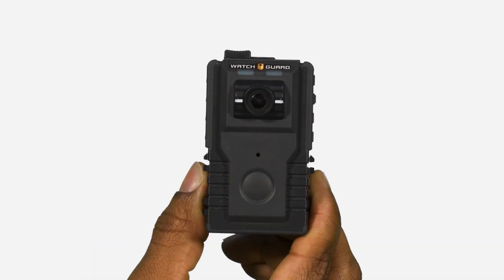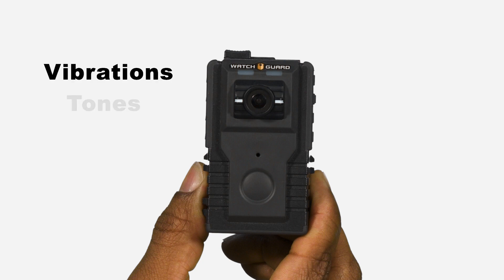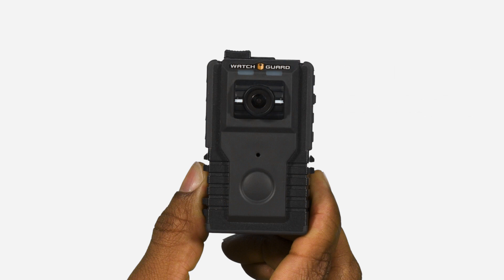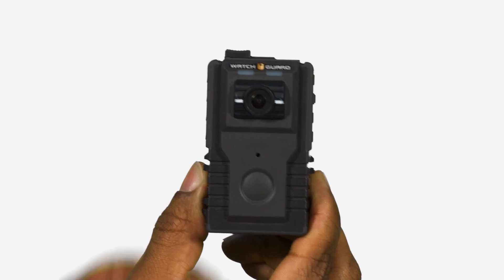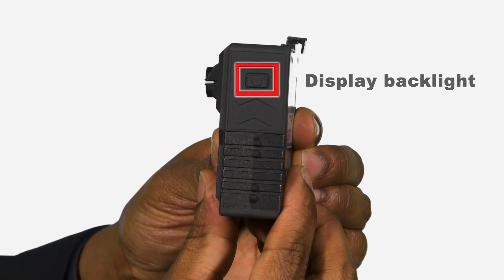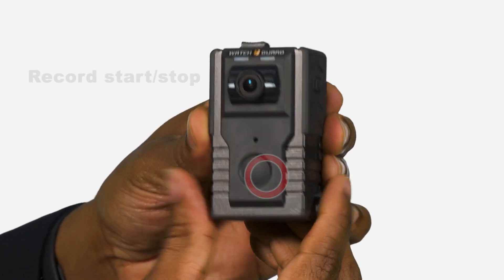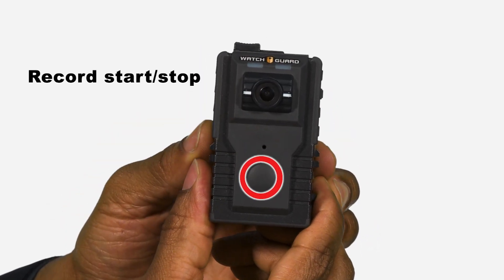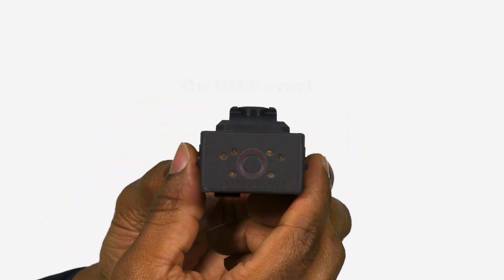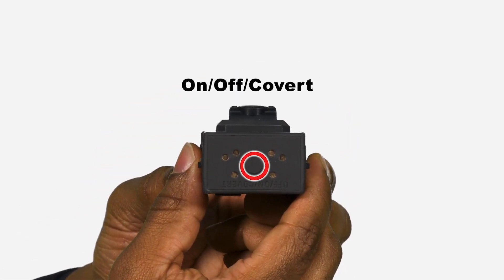The camera has various methods of communicating and displaying information to the officer. These methods include vibrations, tones, LED lights, and an LCD display. To effectively use your camera, it is important to make note of the following button locations: display backlight, record, start, stop, on, off, and covert.